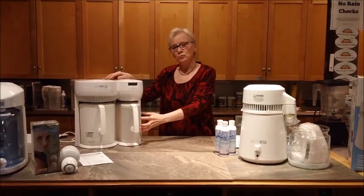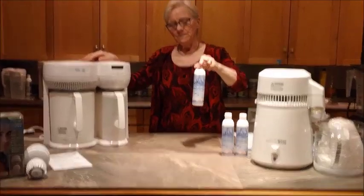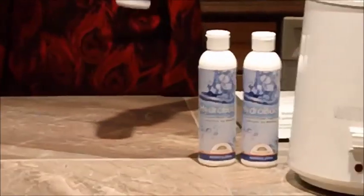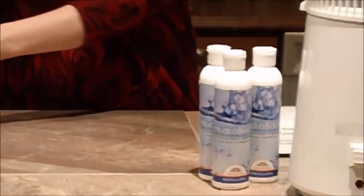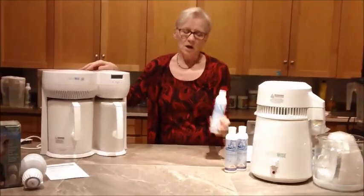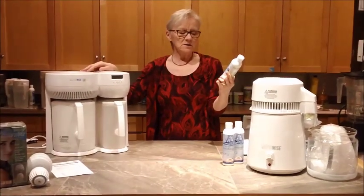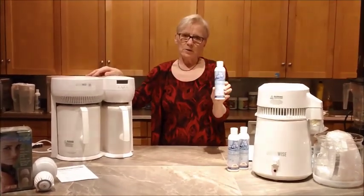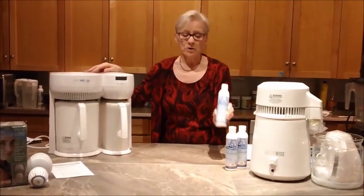We need to revitalize that water afterwards before we drink it. We use something called the Hydroboost — which used to be called Watermax. We put that in the water after it's been distilled to revitalize it, to put ionized minerals from sea minerals. And it brings the water up to about an 8.2 alkalinity, so we have living water again.